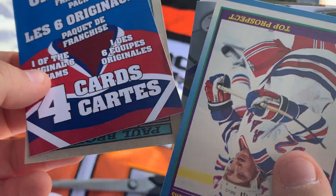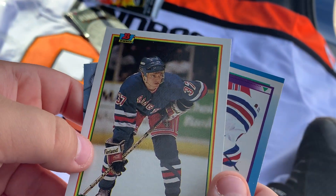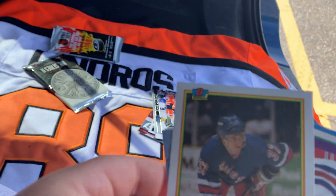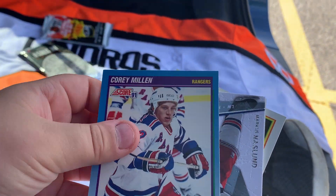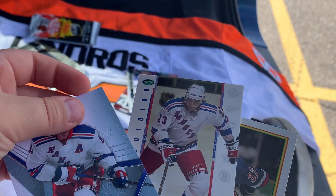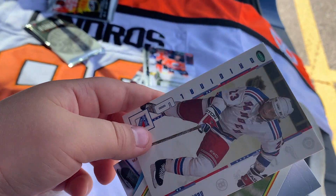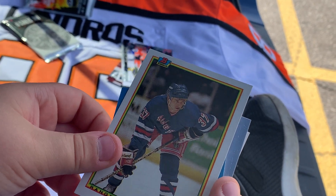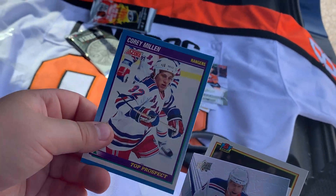Original Six — looks like we got the Rangers. I think this is our first Rangers pack. That's Paul Broughton. We've got Corey Millen — Top Prospect — Marcus Naslund — Ice Card, that's nice — Vladimir Malikov, and Paul Broughton again. That is it.